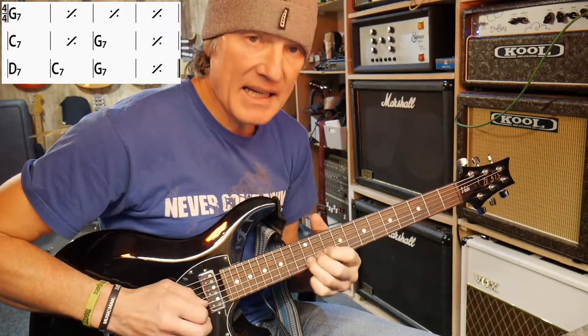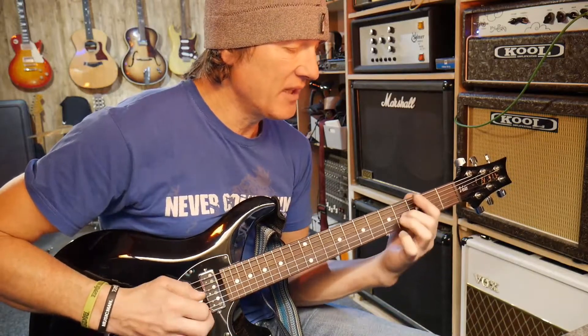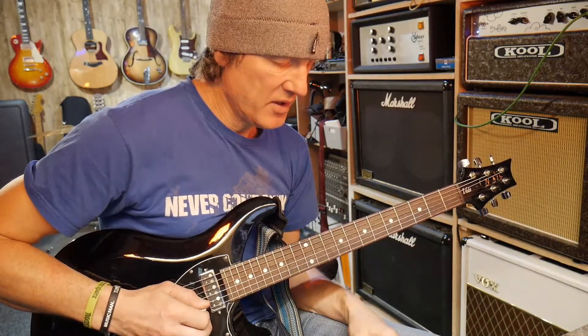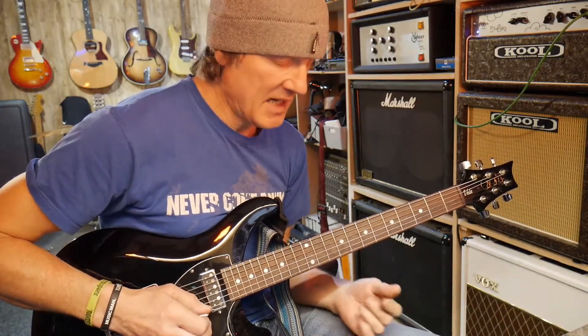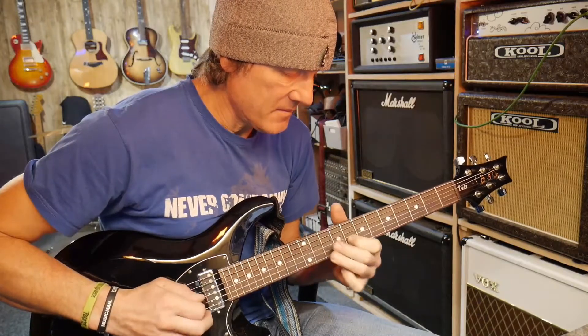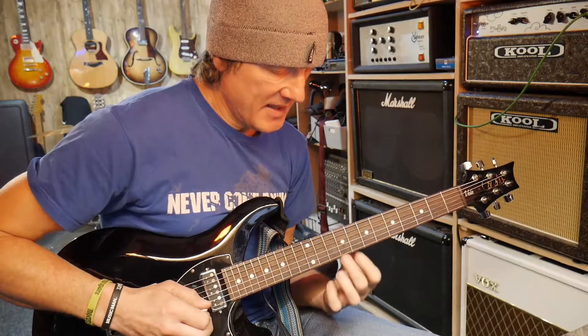Over the one chord, I'm bending up to this B note. The reason I'm bending to that B note is because B is the third note in the G major scale — it's right there in the chord. So I'm playing a note out of the chord. First I'm going to this motif — that's your framework, the little template the whole thing is hung around — and then there's this extra note, and back to the G again.